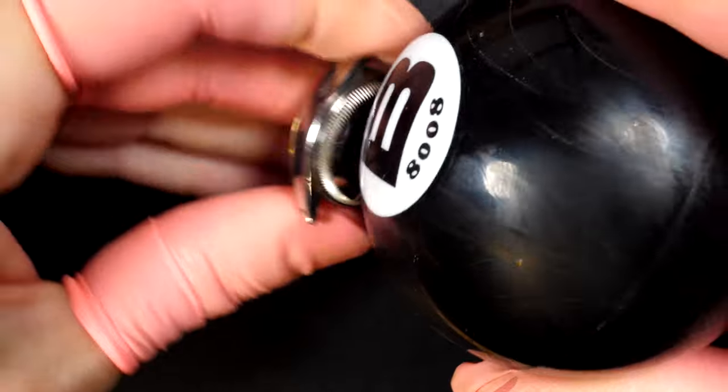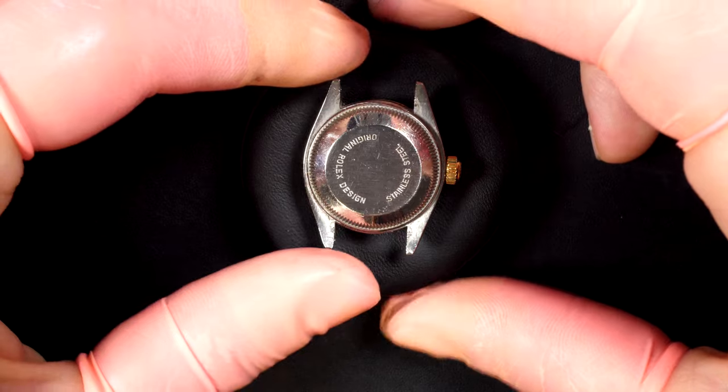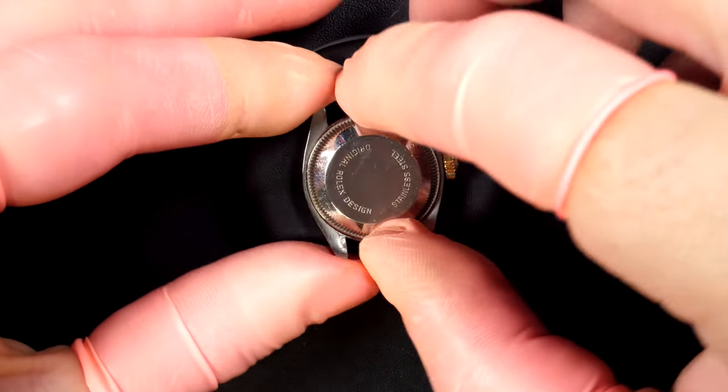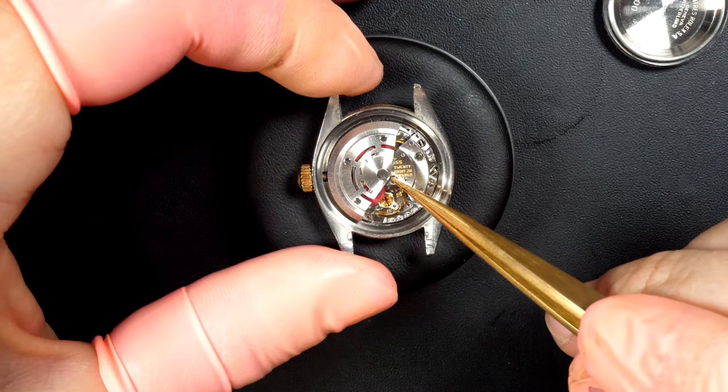Going to open the case back with the rubber ball, just unscrewing it. You can see the original Rolex design — stainless steel obviously with some gold on this watch. It's a steel and gold model, and look at this tiny beautiful movement.